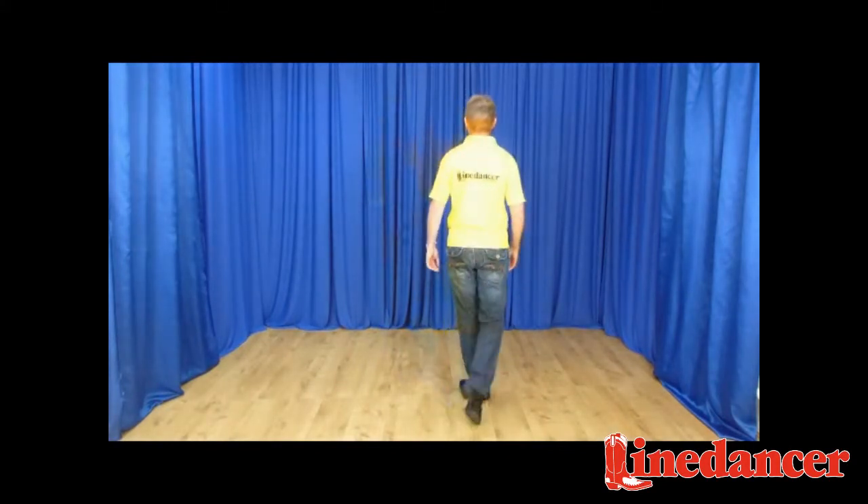Finishing the dance off now with two step pivot turns: forward right, half turn, forward right, half turn. Weight's on the left — you're ready to begin again with your heel heel toe turn. That's Ain't Going Down.